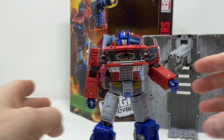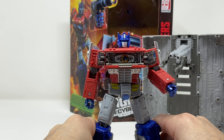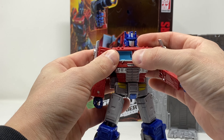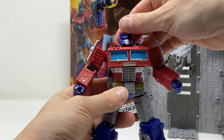To reveal a Matrix of Leadership. This is the exact same Matrix of Leadership that comes with Studio Series Hot Rod, so if you have him, that matrix burst effect will connect and will work. Head is on a ball joint — looks up, looks down, full 360 degrees.